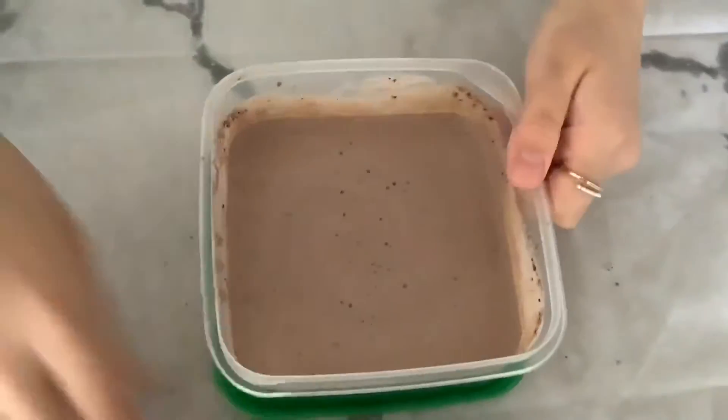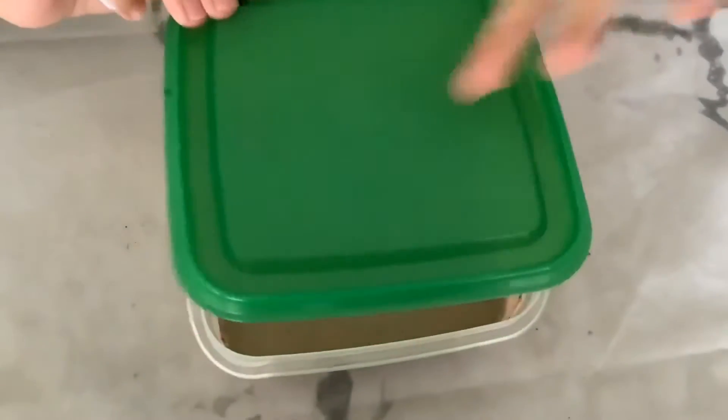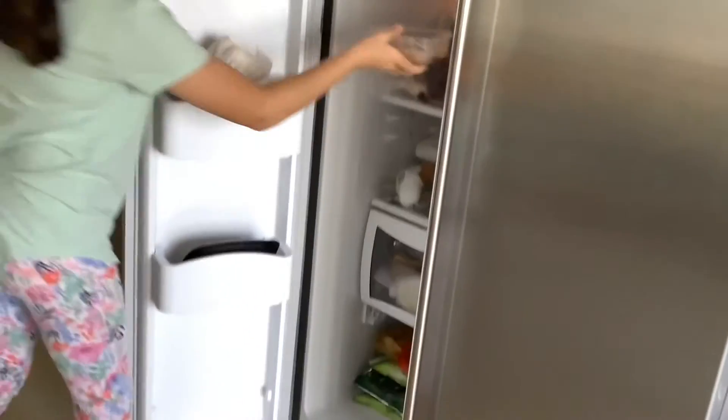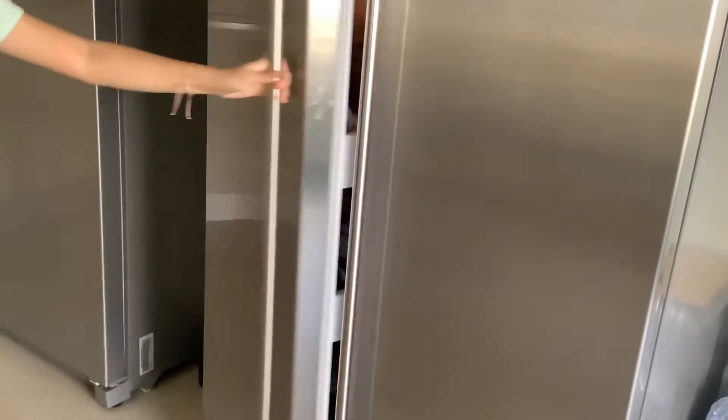After you mix it you're done, and you just put it in the freezer. You do not need the lid. I'm putting it in the freezer now, and after 30 minutes we're going to check on it.